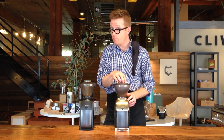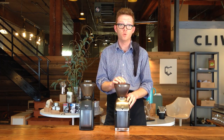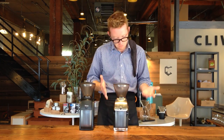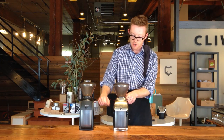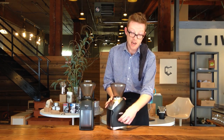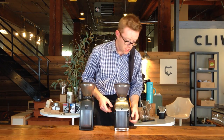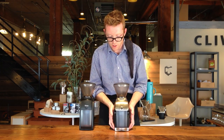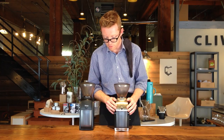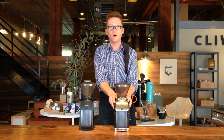Jump up in price about $100 to $229 and now you're looking at the Branza Virtuoso. It has very similar functions and the same grind adjustments as the Encore. It gives you a timer switch on the grinder, and it's obviously a lot quieter than the Encore. That's because it has more metal in the construction — the base is much heavier and there's some more metal up front as well.